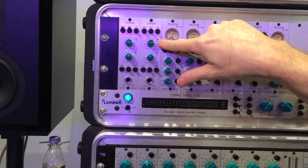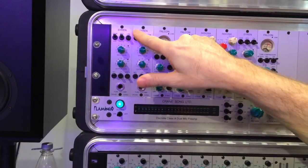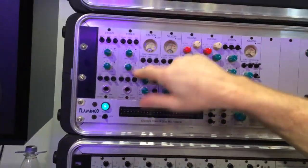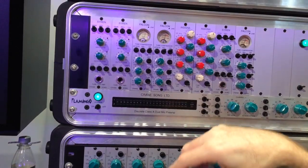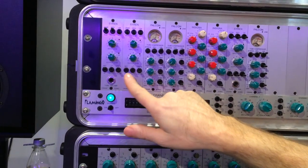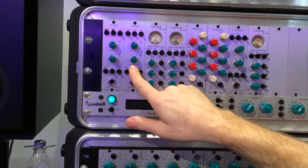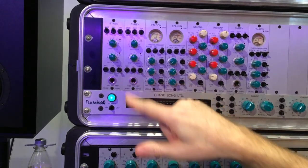The input overdrive light's gain is changed by the pad switch. The output one's gain is changed by the input gain control — either the mic input or the DI on the front. There's also a 24 dB per octave low cut filter — I think it's 90 Hz — to get rid of rumble and that sort of thing.